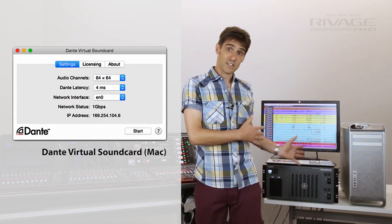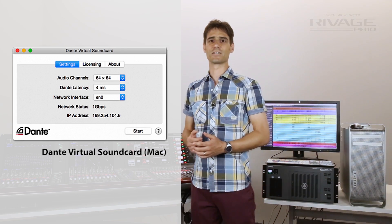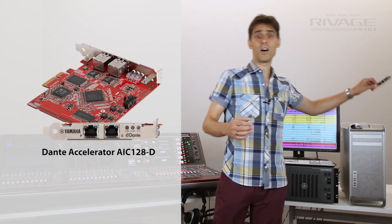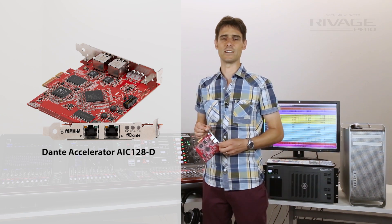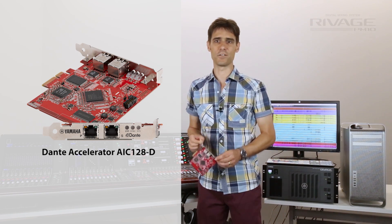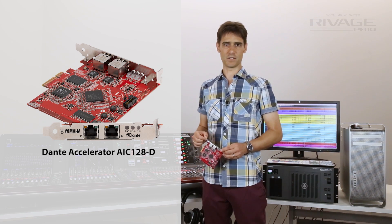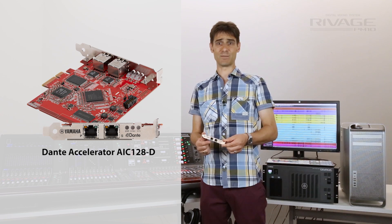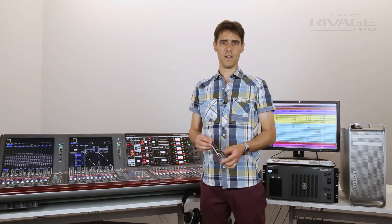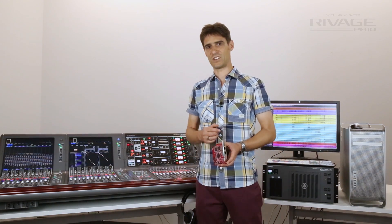If Dante Virtual Sound Card is used on the computer, up to 64 channels can be recorded. Though if a Yamaha Dante accelerator PCIe card is used, this can handle 128 inputs and outputs at 96kHz. It has a primary and secondary port for redundancy, and can be used in a desktop computer or in a Thunderbolt chassis.